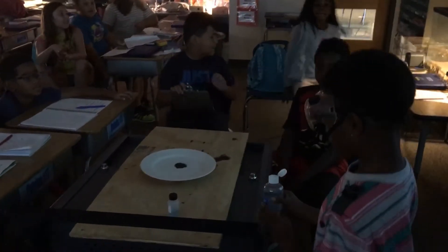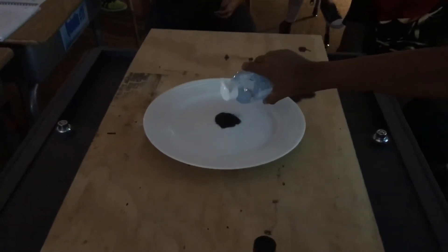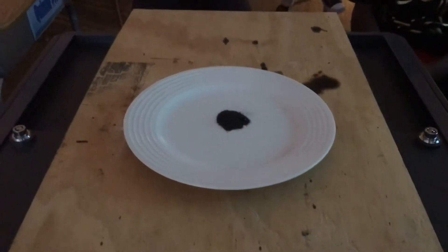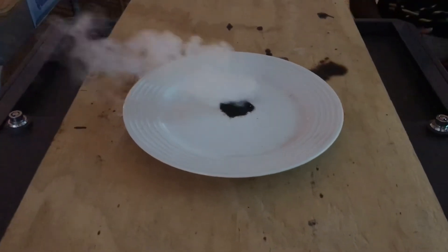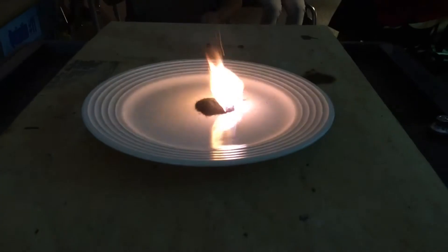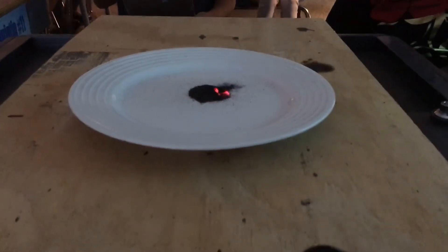Okay, we're ready for you Kamari. Now this is kind of a delayed reaction so you've got to wait a few seconds. There we go — very cool! Look at the base of it and you'll see kind of some purple light.